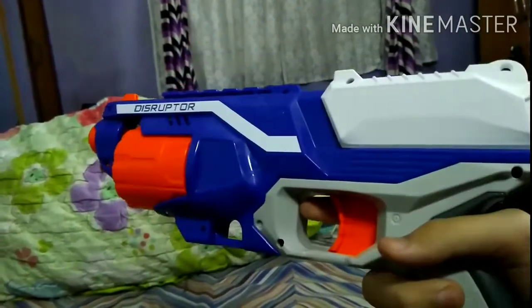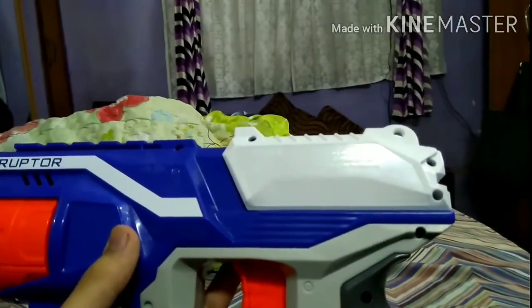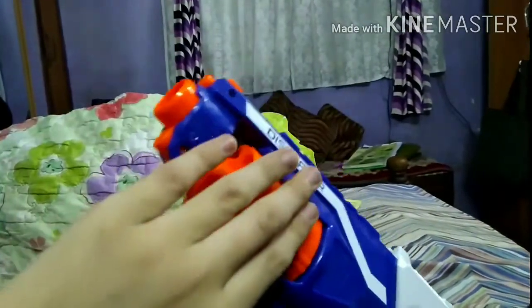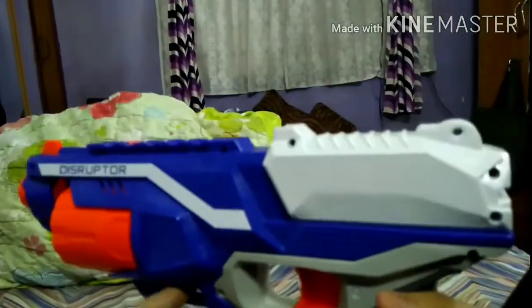So the Nerf Elite Disruptor is a slam fire action weapon, which means that it has to be cocked every time before firing. Also, it is a revolver as it has this cylinder that carries six darts, which I'll get to later in the video.